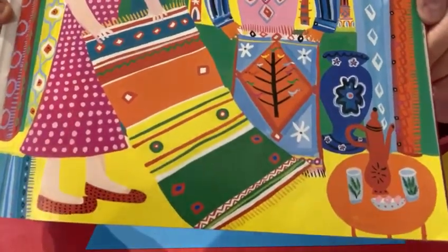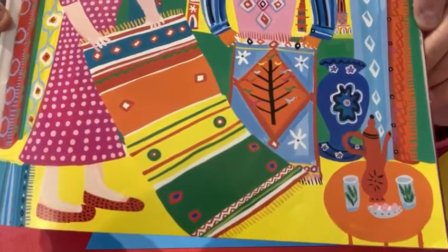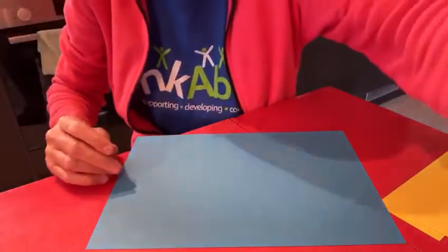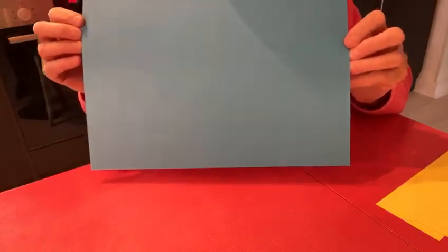It's very easy to make and you can have a lot of fun thinking which countries you're going to fly to on your magic carpet. Let's see how to do it. All you need is a nice piece of card — you can choose your colour. I'm choosing blue.